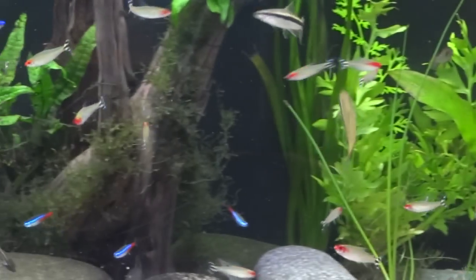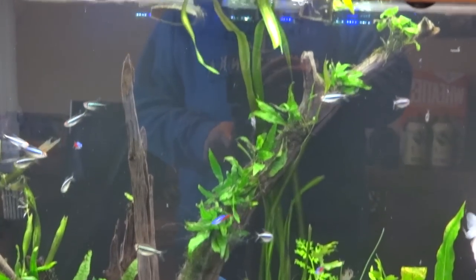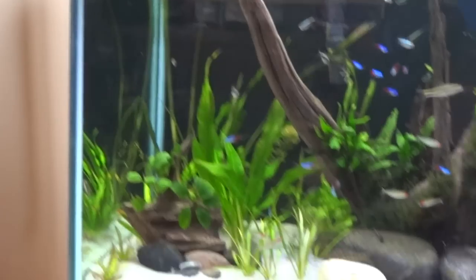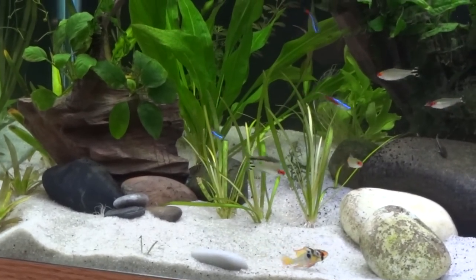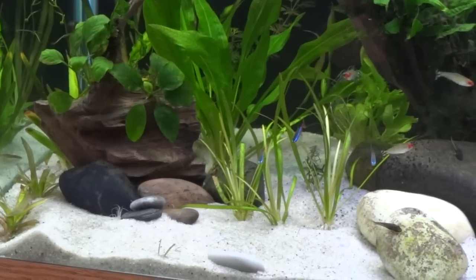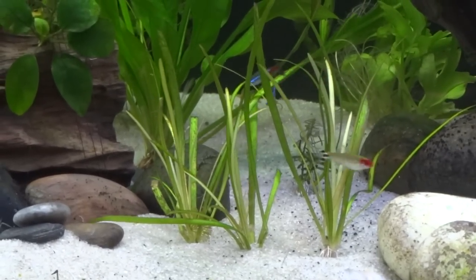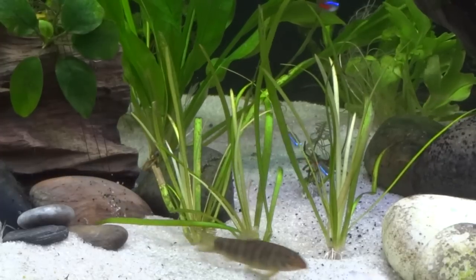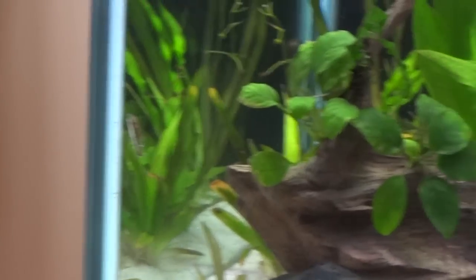...water wisteria. Next to that there's a big vals with some real long leaves that come all the way out to the front of the tank - you can see them hanging down there. Got another piece of jungle vals back in the corner, not quite as big, another small piece of wisteria, and three nice chunks of dwarf sag right here to replace the ones I had. I got some nice pieces from Big Z in that contest he had, but my pleco just tore them all up. These seem to be doing good so far.